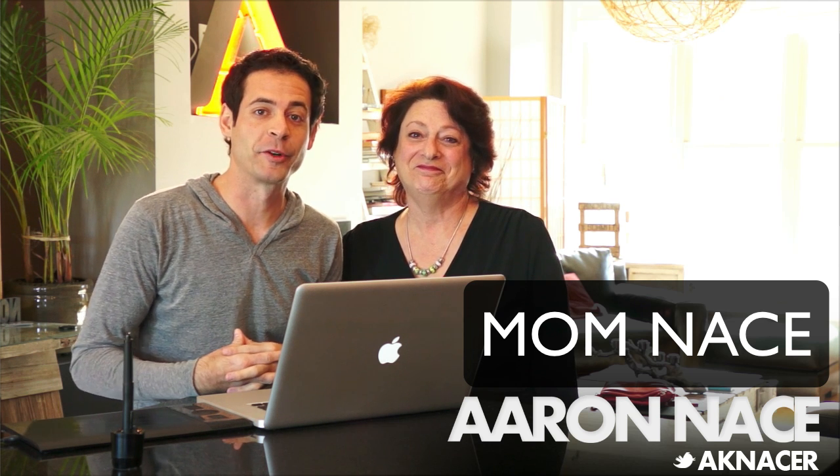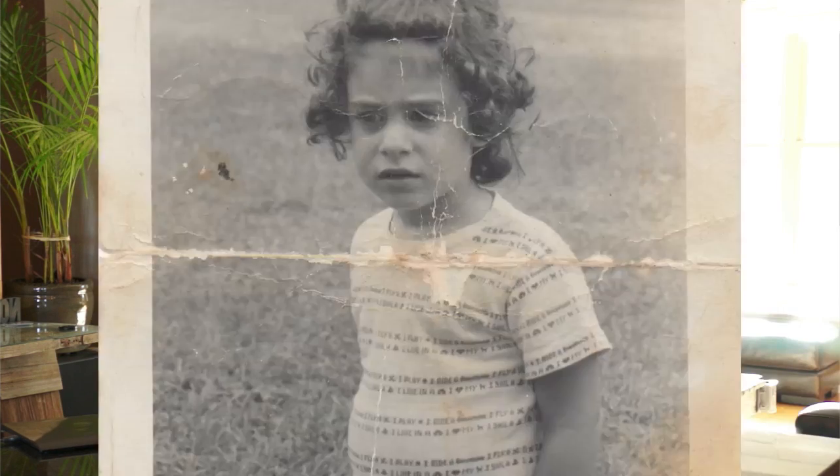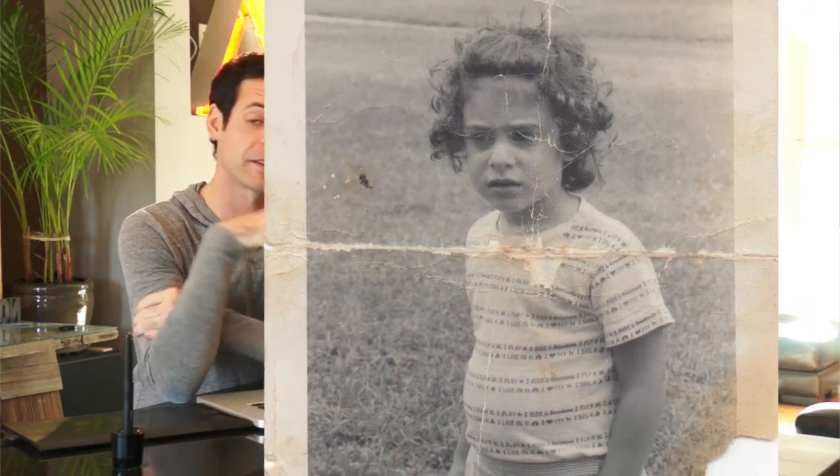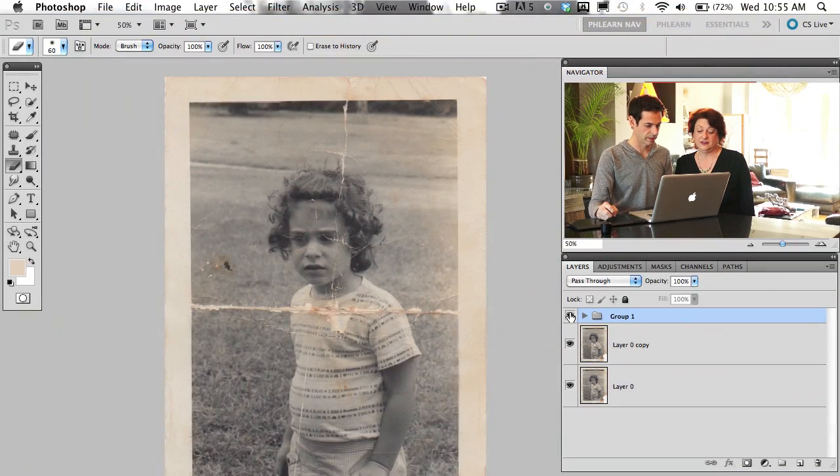What a pair. Guys, welcome to Flern. This is part two on taking an old photo — it's only 27 years old though. This is a photo of my mom. We'll show them what we did in part one. Look at that. Is that magic or what? You did a really good job. I'm just magic. It's amazing.